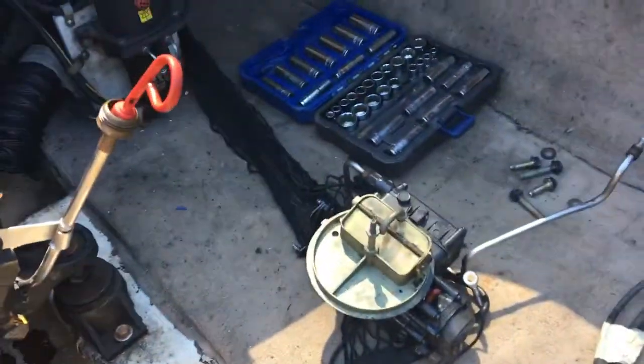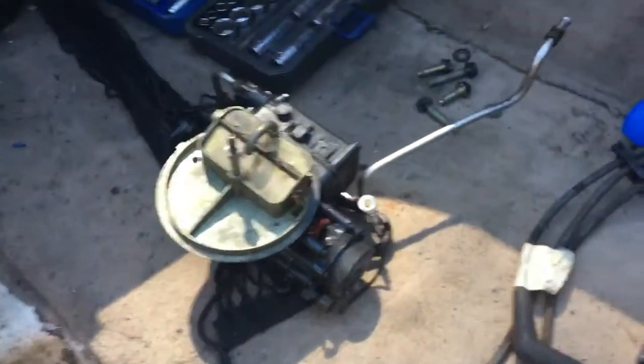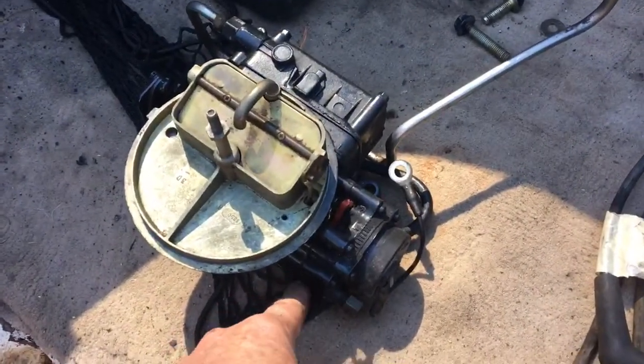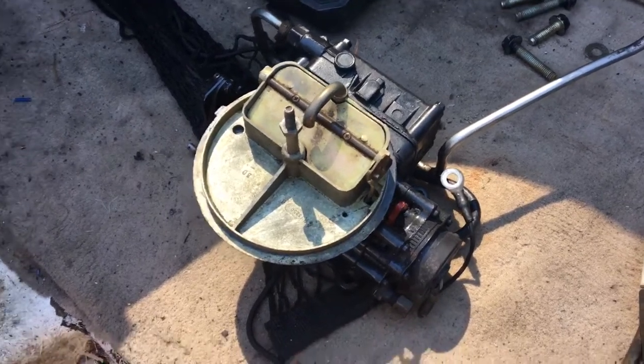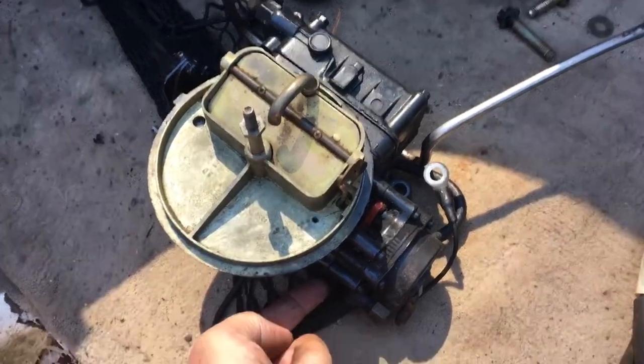The gasket's installed. There's not much to this — you set the carburetor on top of the gasket. The only problem is that one of the nuts you really can't get to. You can't get a socket on it — this one right here. As you put it in and push the carburetor all the way down, you can't get the nut.